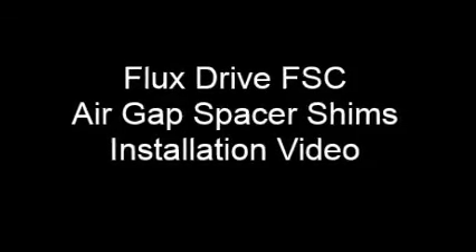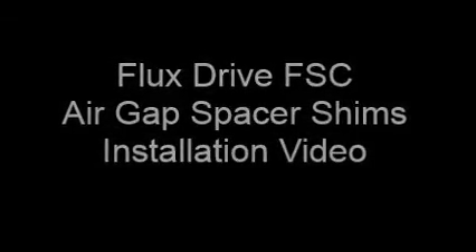Welcome to FluxDrive's instructional videos. This video will demonstrate how to install the air-gap spacer shims in an FSC coupling.